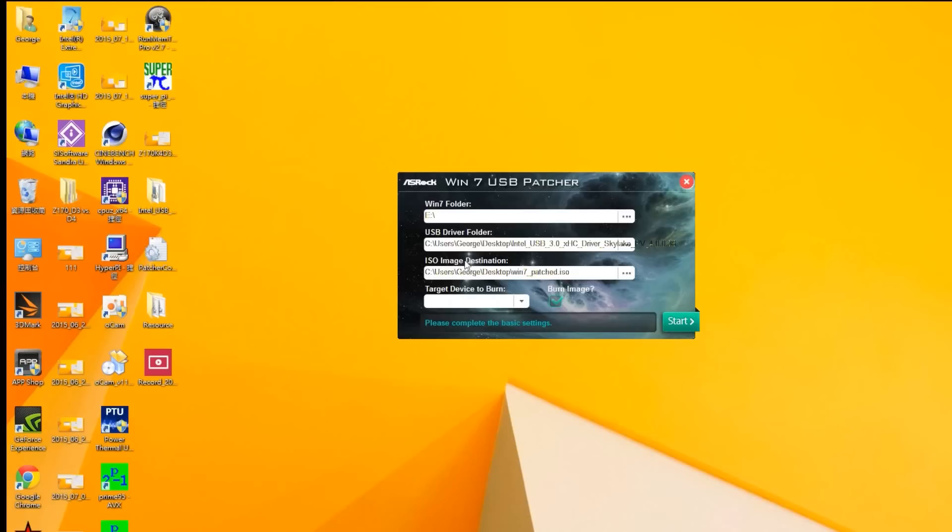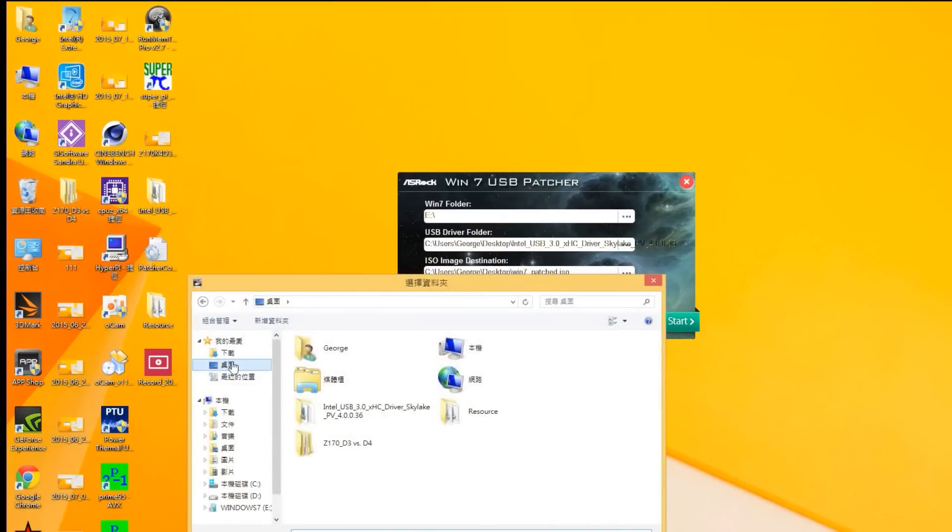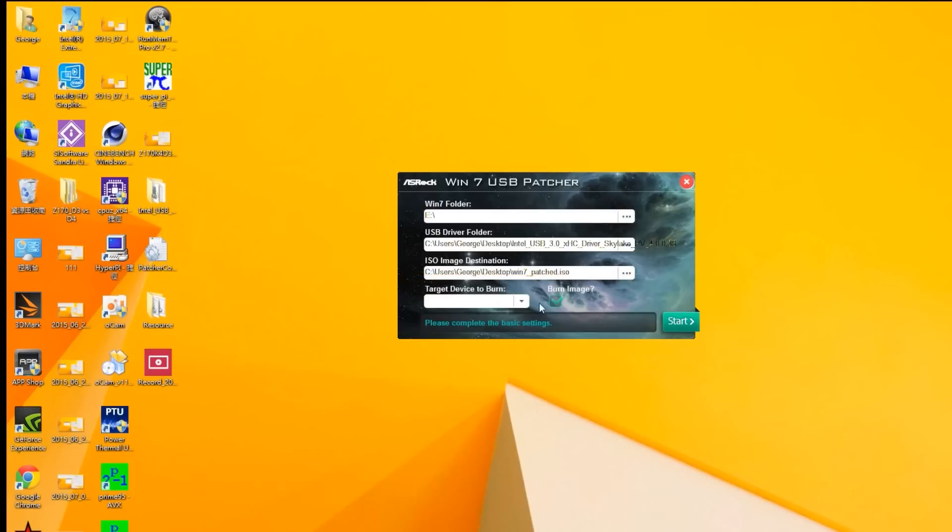The ISO image destination is where you want to save the new ISO file, so I'm going to save this to my desktop. If you want to burn it into a CD, keep this box checked. But if you don't want to burn a CD — like if you're going to install it later with a USB — then uncheck this checkbox and press Start.